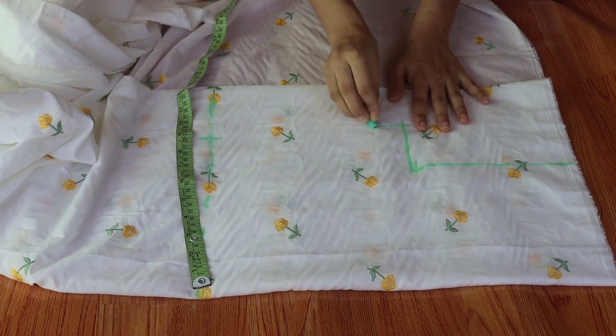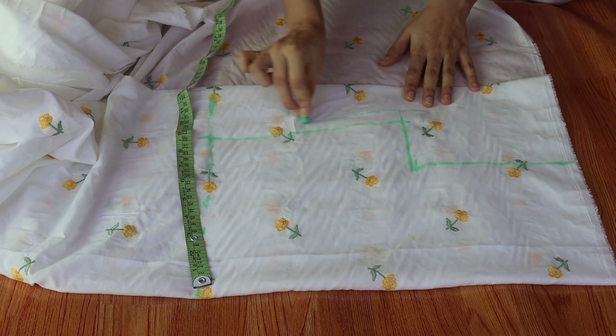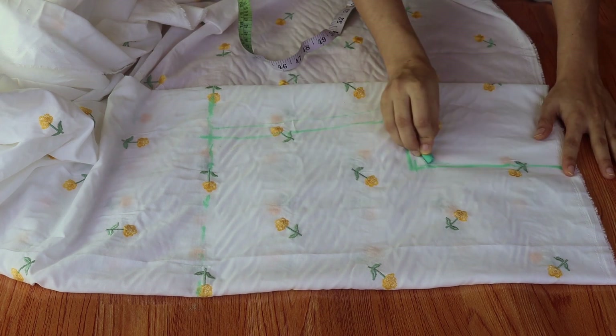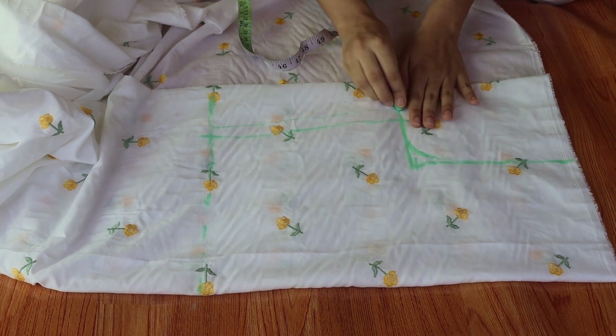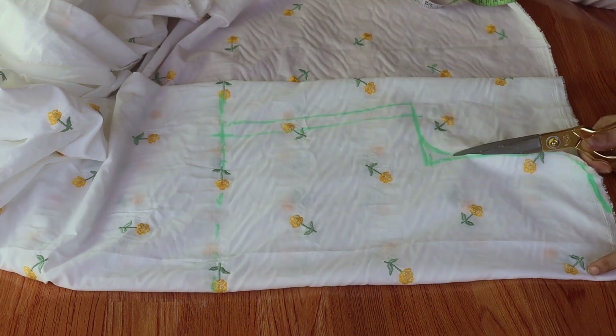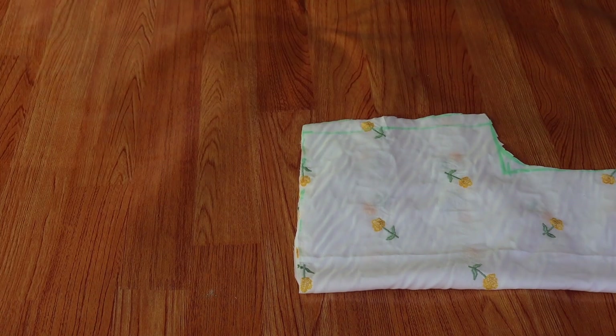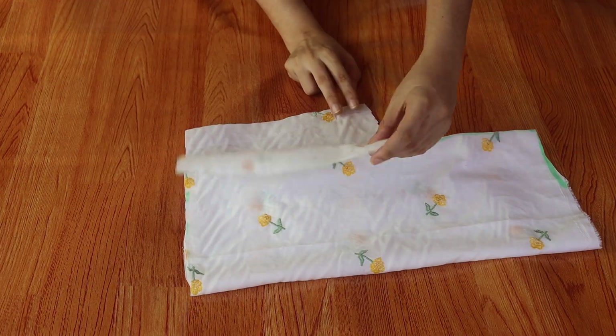We will keep the same measurements. Now we will keep 1 inch extra for margin. Here we have 1 inch for the armhole. I will draw a curve shape on the armhole. Now I will cut these markings. I have also put 1 to 2 inches deep down here.